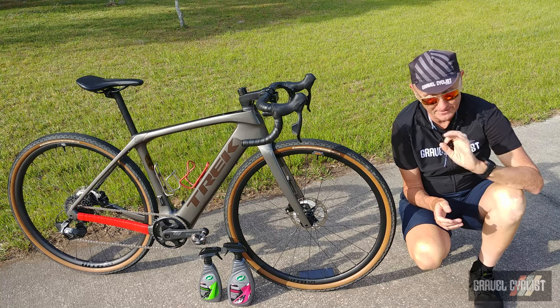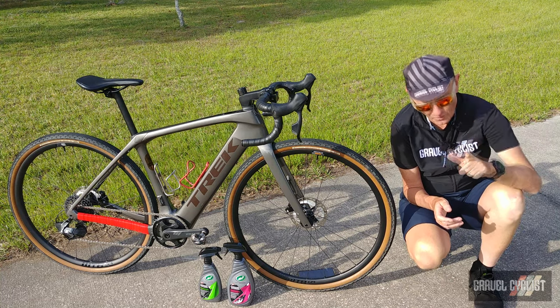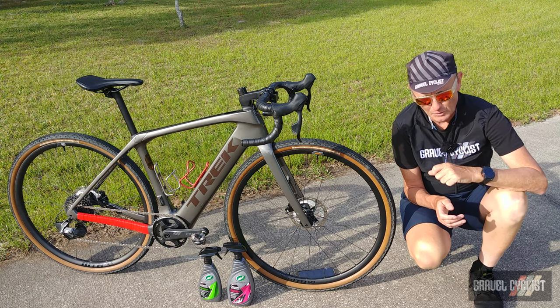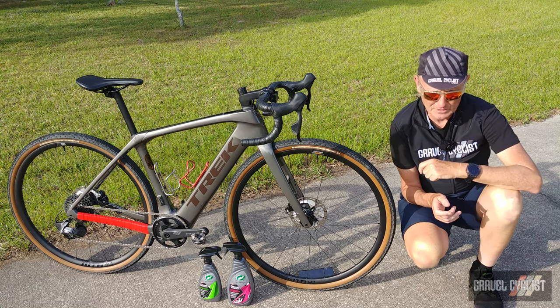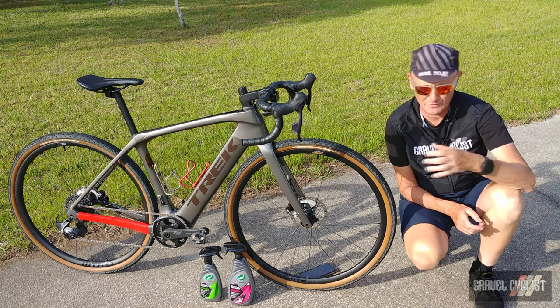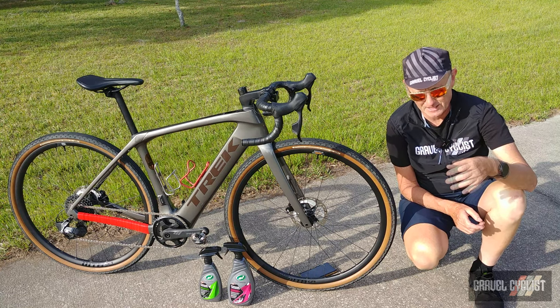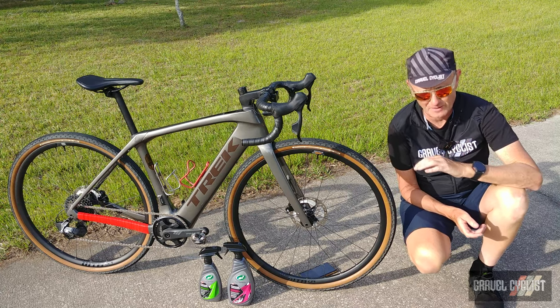G'day trendsetters, in today's video we're learning that ceramic coating is for more than just your automobile — it works pretty nicely on bicycles as well. Some folks who are not into automobiles, or don't own a car, might be wondering what are you talking about? What the hell is ceramic coating?